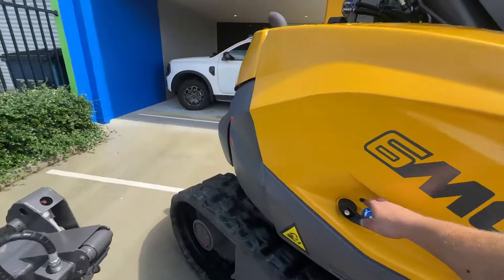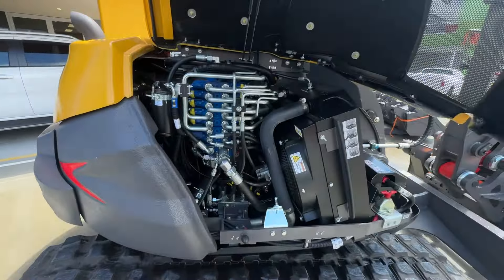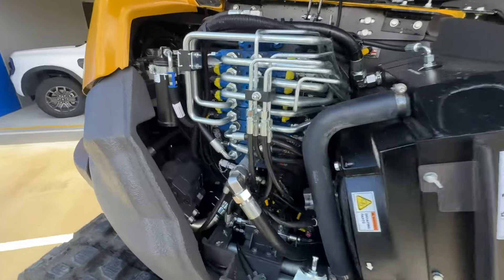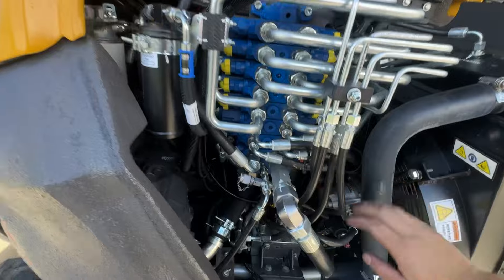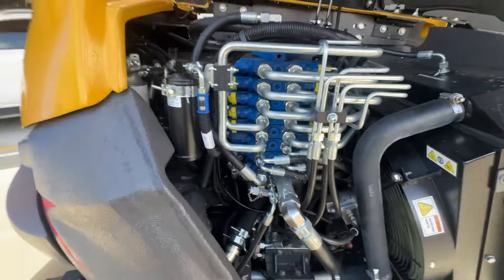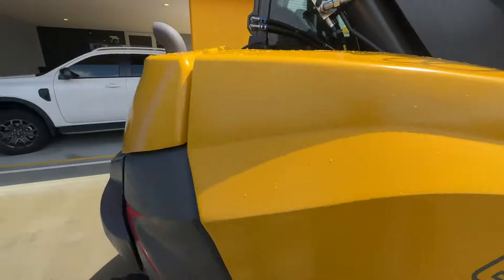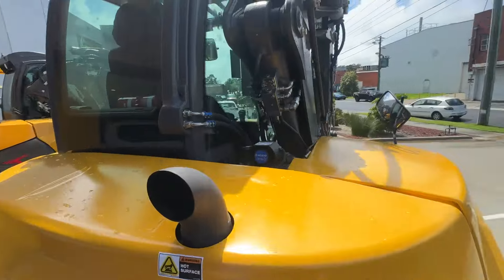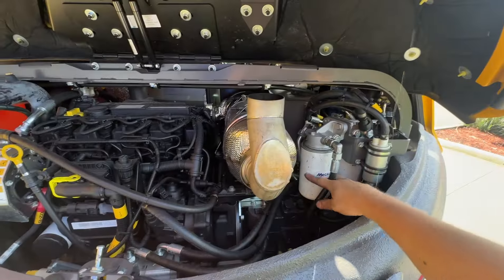So brand new 6 MCR, I'll show you in here first. You've got battery, battery isolator, radiator — that's also got the hydraulic oil cooler built into it — control valve, hydraulic fan, motor, the equipment pump which is the boom and auxiliaries. You can see your e-stop is on there for the external one. Travel alarm is just there. And then you've got fuel filters, fuel lift pump.